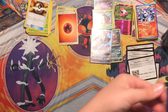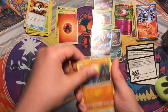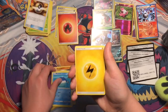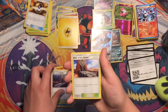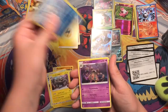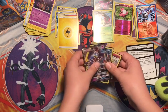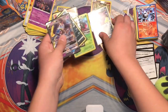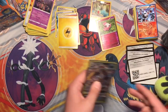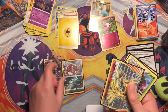There you guys go, last pack. We've got Nosepass, Rockborn, Mimikyu Holo, Wailmer, Lightning Energy, Altar of the Moon, Altar of the Sun - wow - Alolan Graveler, Reverse Villos, and the rare is a Turbo Boundary non-holo rare. So overall we did extremely well out of the two - out of the mystery power cube and the mystery power box.